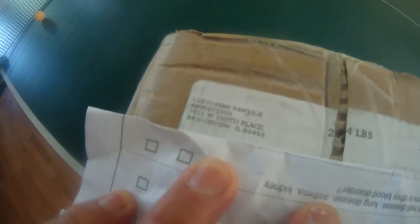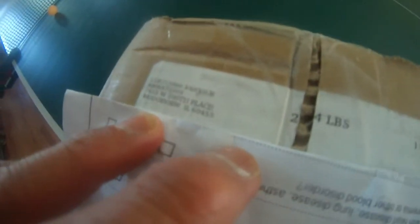I got my Sigma Tex Deep Cycle 35 amp hour battery, 12 volts, shipped from this company at 7655 West 100th Place, Bridgeview, Illinois 60455. Bridgeview is the address of the company who's shipping this 12 volt battery.